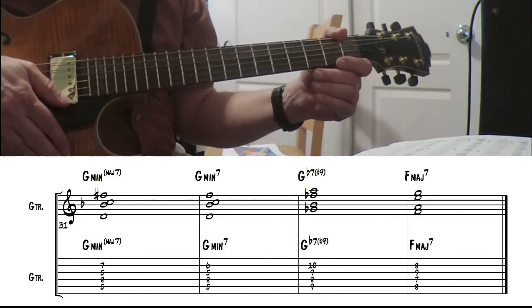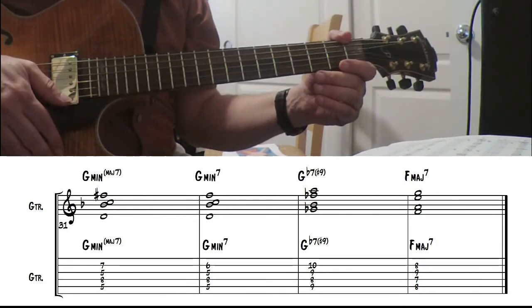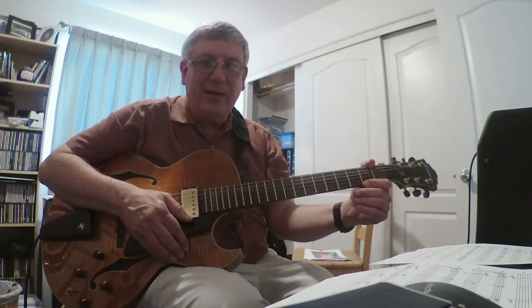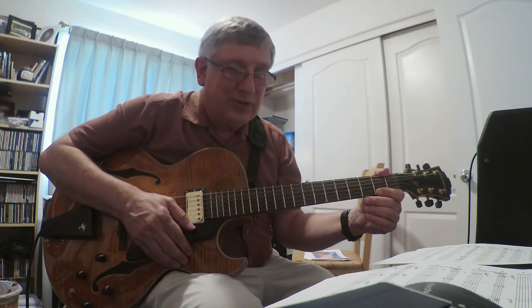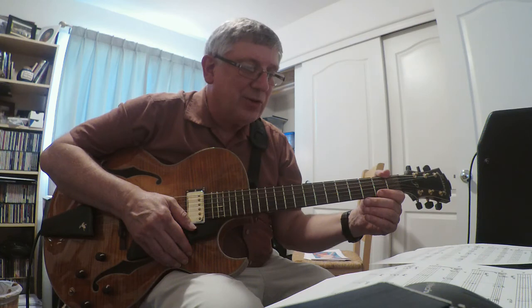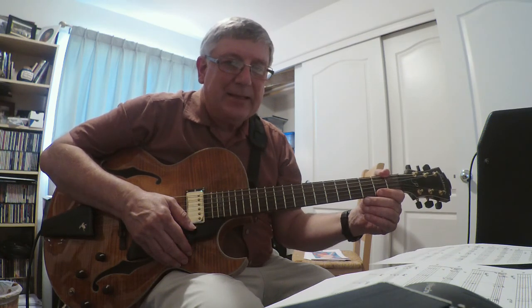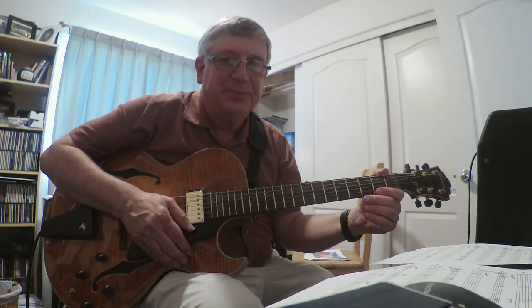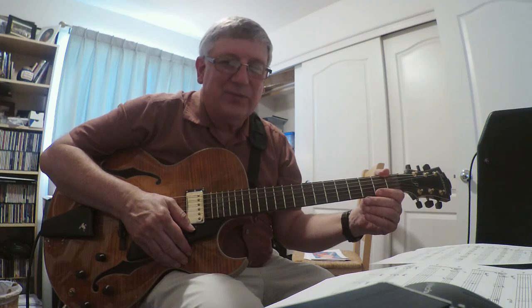Make sure to get the PDF — they're all written out there real nice so you can use all of those really well. And there you have it: Night in Tunisia. A very fun standard to play, but a little challenging, no doubt. Make sure if you're working on this to also listen to the Dizzy Gillespie version. They do go pretty quick on it, but the tempo I did it at is pretty quick too. So have a lot of fun with it — just dig in and I'm sure you'll do great. Have a great day!